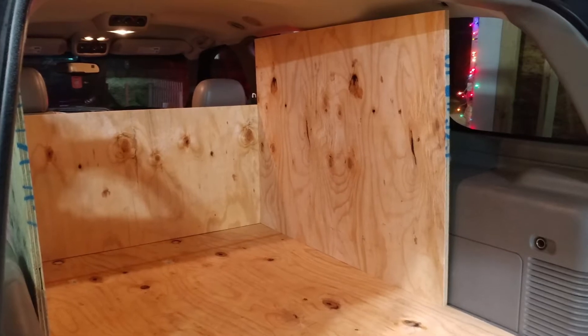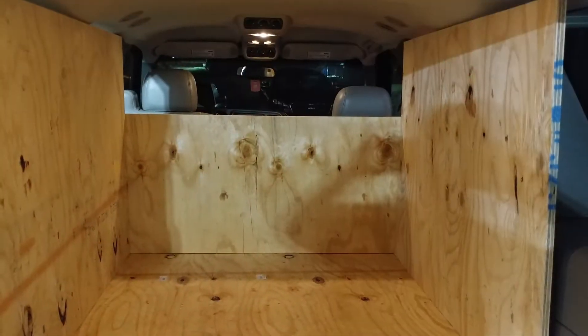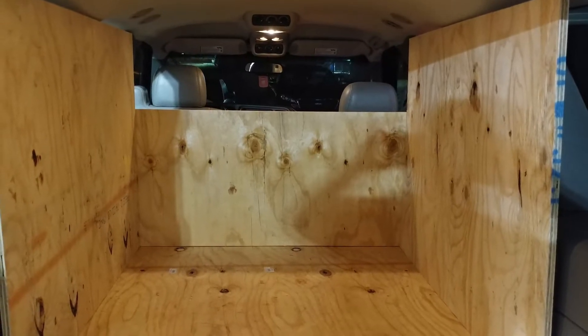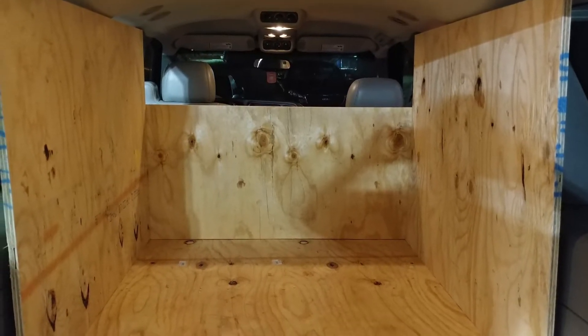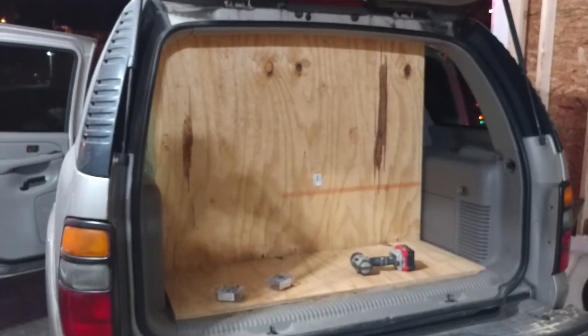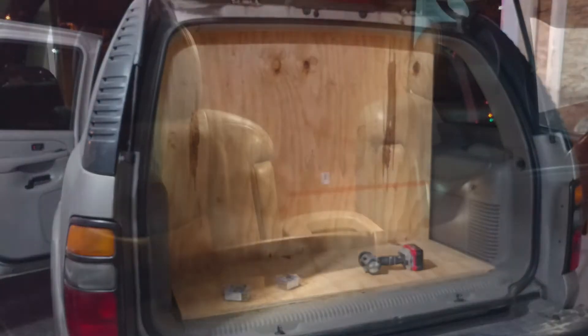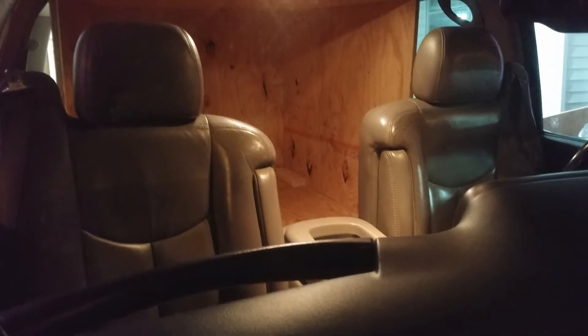I started out making a shell with plywood. This ended up being the intersection for the box. It's all three-quarter inch plywood. I later went back and layered it with two-by-fours all the way around the outer edge of the box.